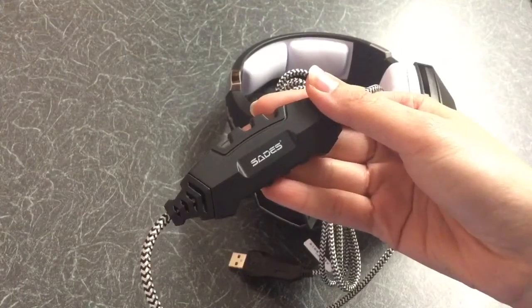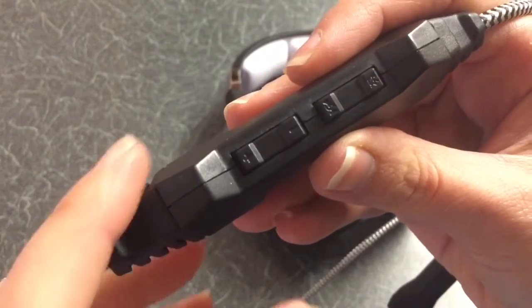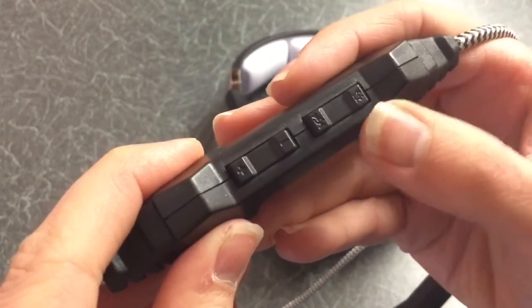The control panel has a sound mute on and off.